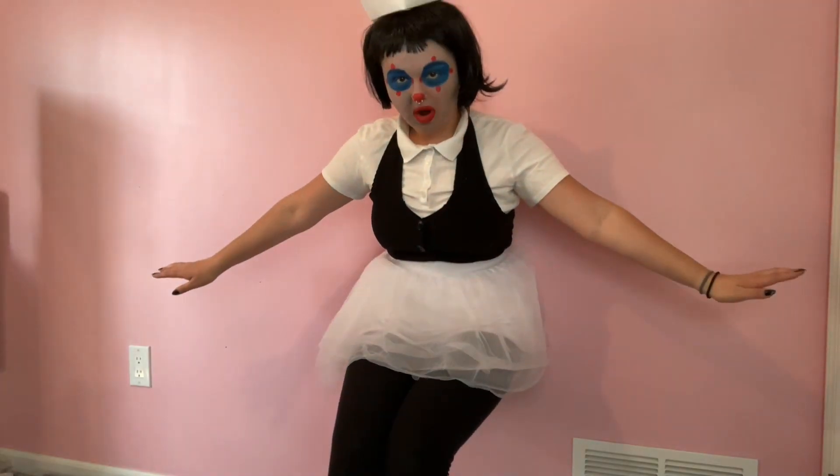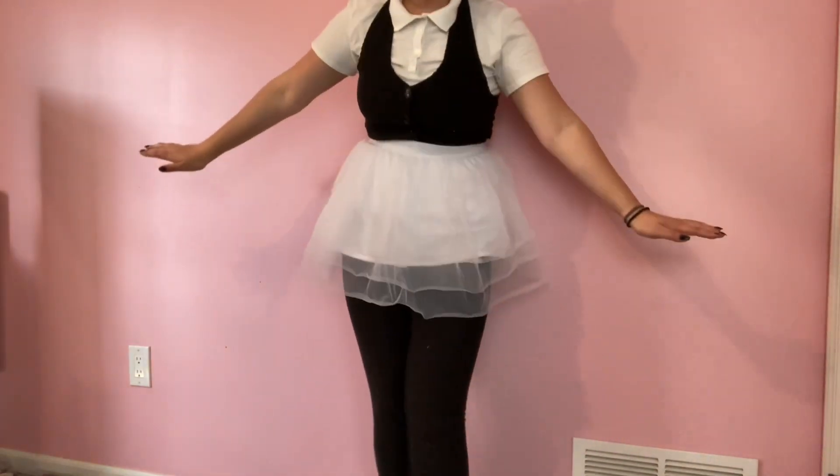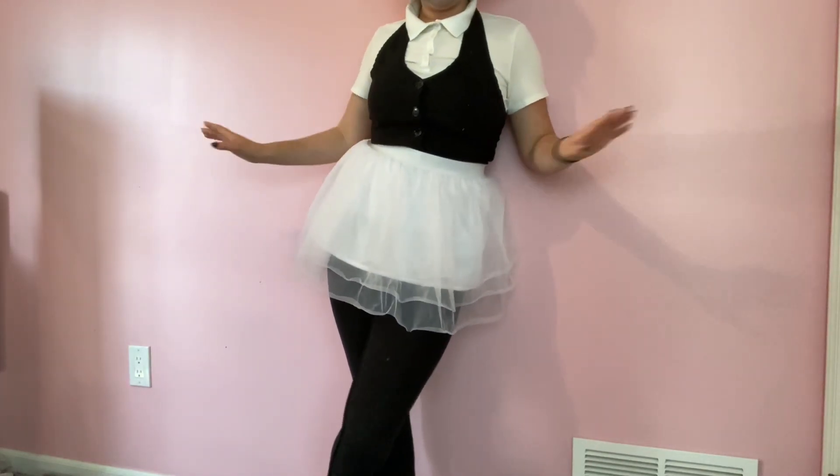And now for the squat to try to get all of me in frame at once. If you take off the clown makeup, this outfit is actually kind of really cute. Just needs a little bit more accessories, but this is cute.